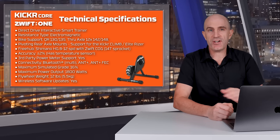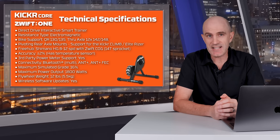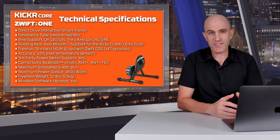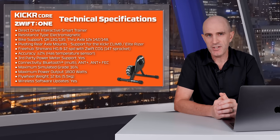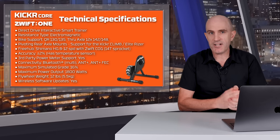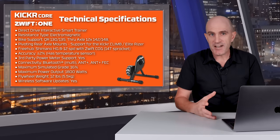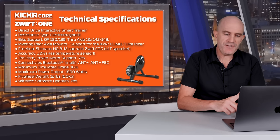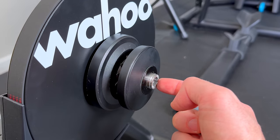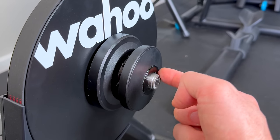Jumping down to the technical specifications of this bundle. The Kicker Core really needs no introduction — it's been around since 2018 and is a very popular smart trainer. A lot of these specifications are similar to the Zwift Hub / Jet Black Vault version 2, but there are a few differences worth knowing about. It's a direct drive interactive smart trainer with electromagnetic resistance. Out of the box we get support for 130 and 135 quick release and 12x142 and 12x148 through axles. The Kicker Core also has rear pivoting axle mounts, so it supports the Kicker Climb and Elite Riser products.